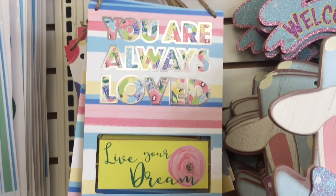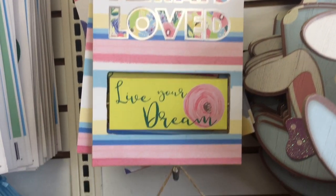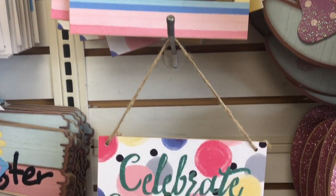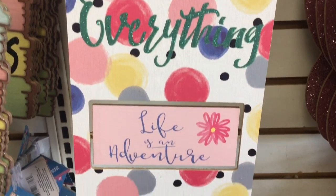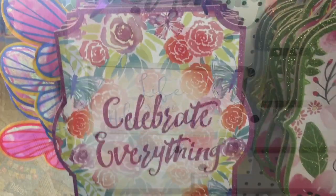The Dollar Tree has a great selection of new spring decor in their signs and plaques department. Lots of fun new colors, new sayings, and lots of new designs to choose from.